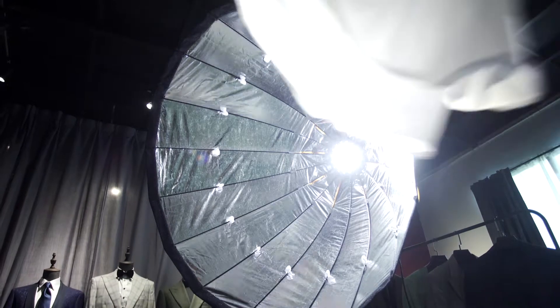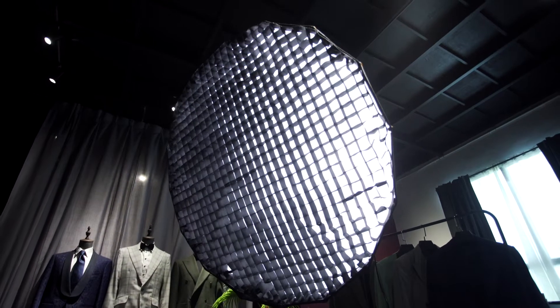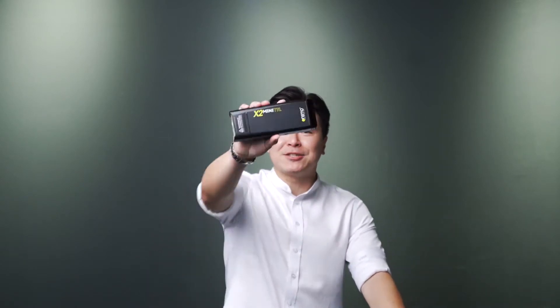It all depends on what kind of lighting that you want to create at the end. You may use just the diffuser by itself on the Para 120, or you can add on the grids to create more dramatic lighting. In our studio, we don't always use constant light on our Para 120. Like in my case, I shoot all the photos and I'm glad my X2 mini strobes is able to use on this.